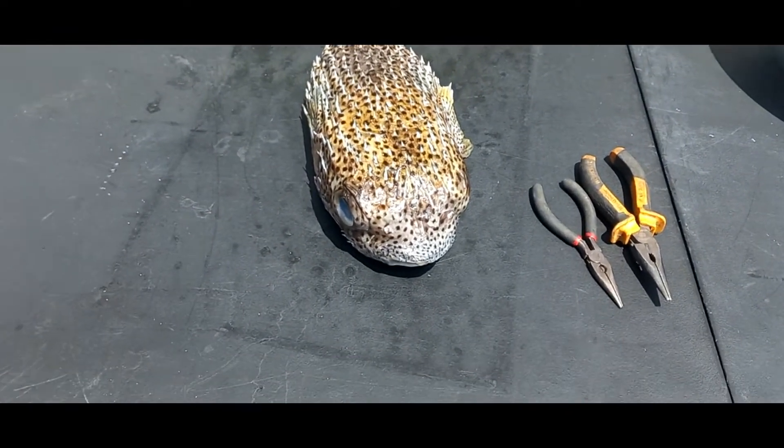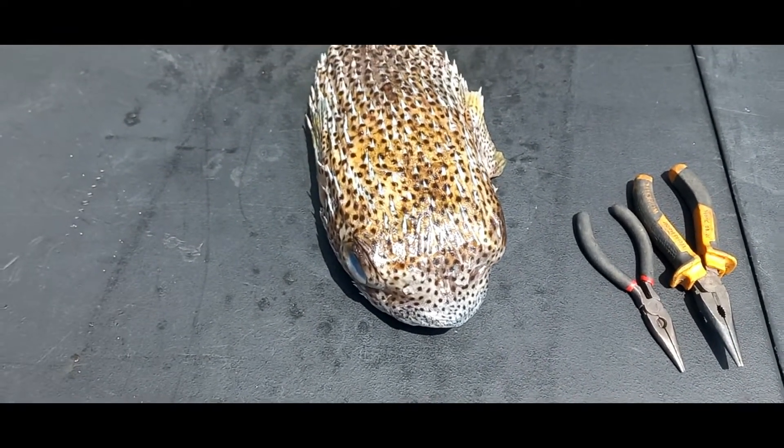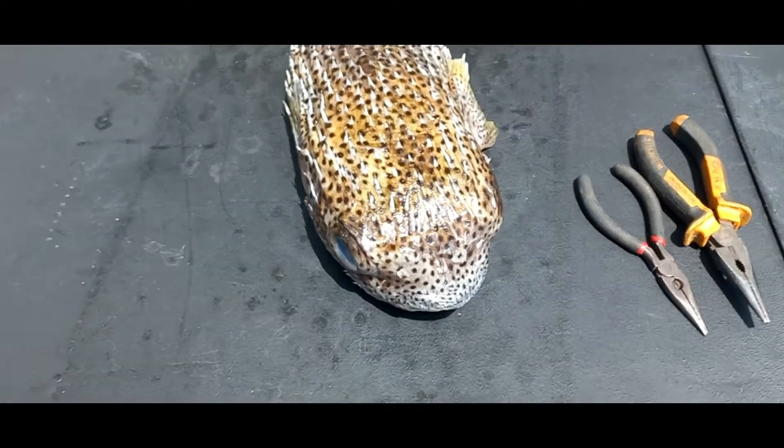Hey guys, what's up? I'm about to mash up the saucefish.